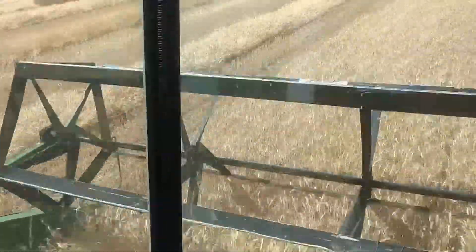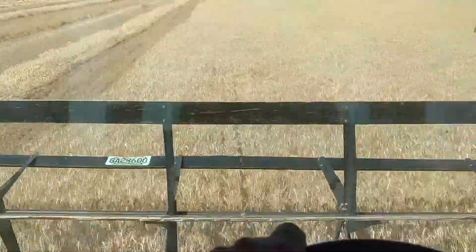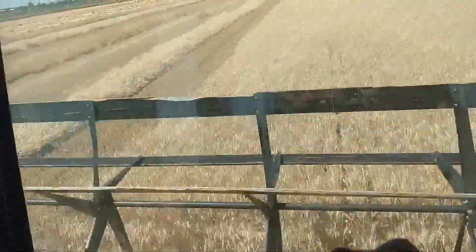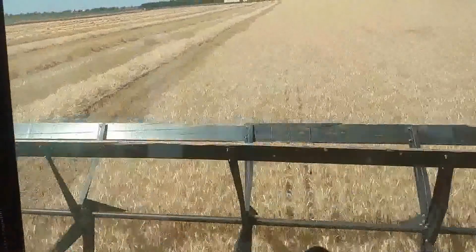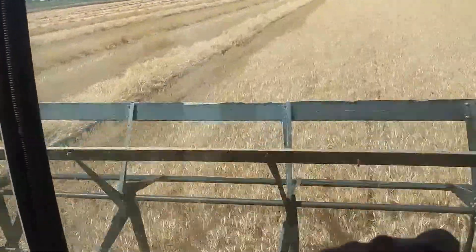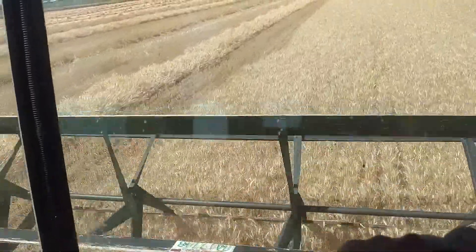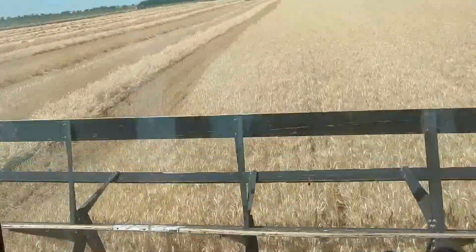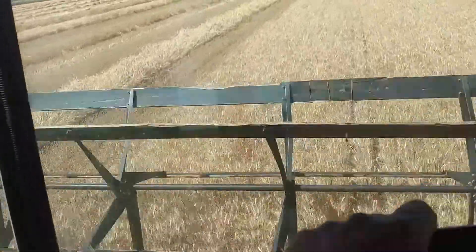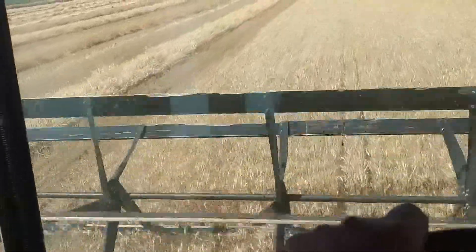I'm running the windrower. This machine is kept just for this purpose — taking down wheat. Otherwise we have a New Holland self-propelled windrower with a haybind head on it. That works better for taking down grass and alfalfa.